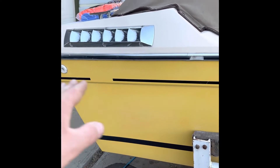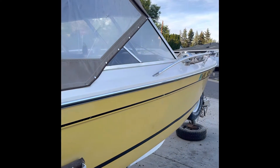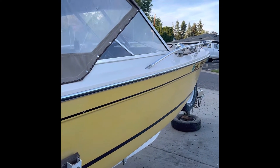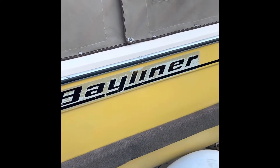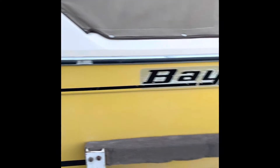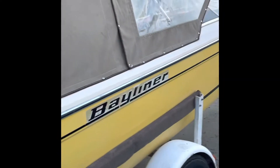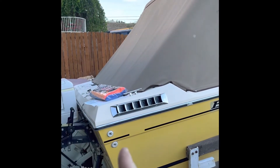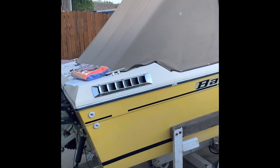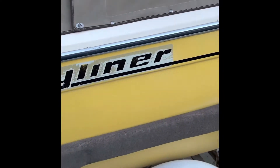Most likely when I do the Bayliner it's going to be a new stripe all the way down, which is unfortunate-ish because it may be a pain to get off around the new registration numbers. But anyway, a new stripe all the way down. I may also change the Bayliner placement up a little bit — I think I'm going to move it farther back instead of being so mid-ship. I don't know, it may look better starting just past the scuppers. But I won't know until I get them made up and the old ones removed.